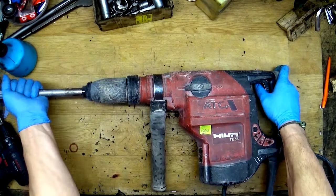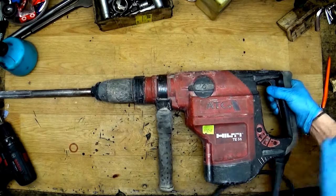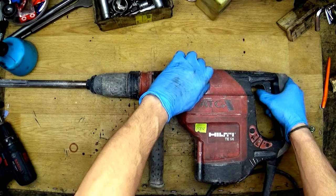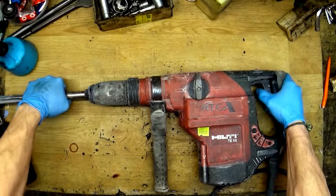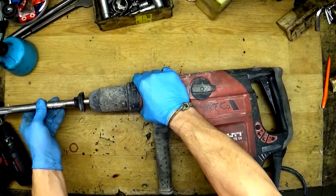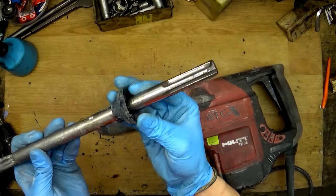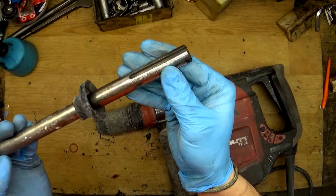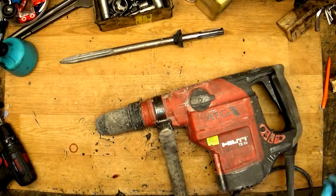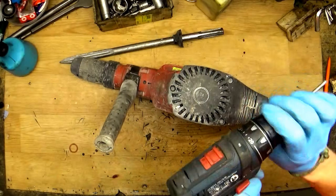Okay, it seems not bad. What I don't like is the chisel is all wobbling here in the tool holder. Okay, remove it and you can see that this chisel is worn out all the way — you can see it's all scratched and it really doesn't look good.